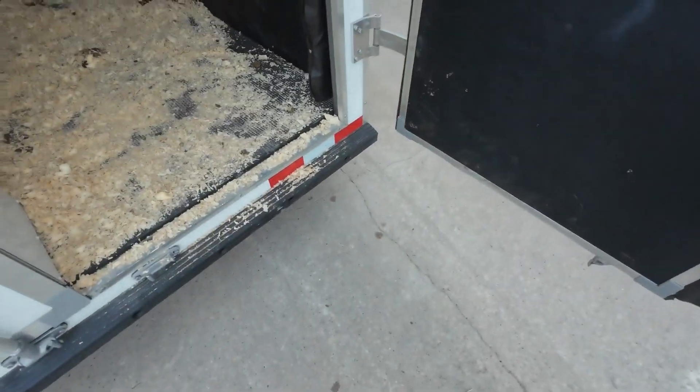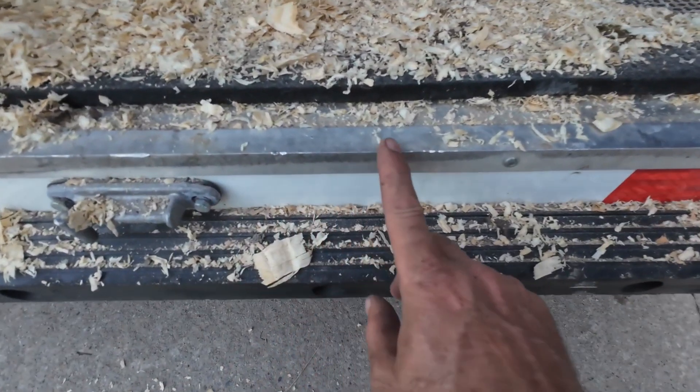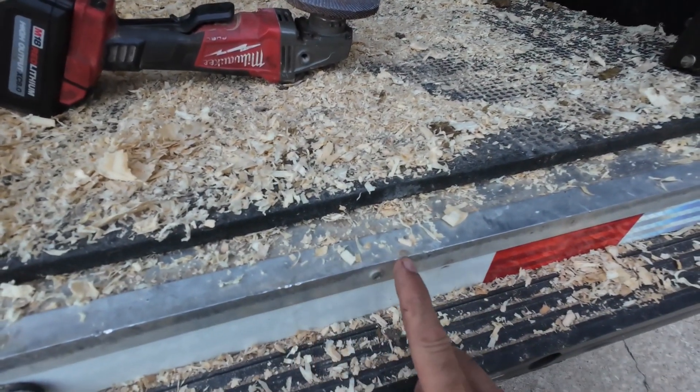The next item on the list is this edge on here is sharp — it's a real hard corner all the way down. If a horse came down on that, it's not going to be good. So what we're going to do is take the grinder and round this edge off. Sort of like the difference between a fillet knife, which we have now, and a butter knife as far as doing some damage.